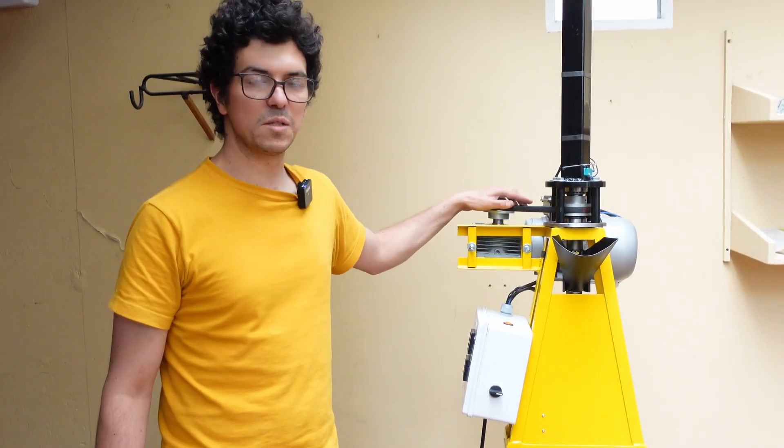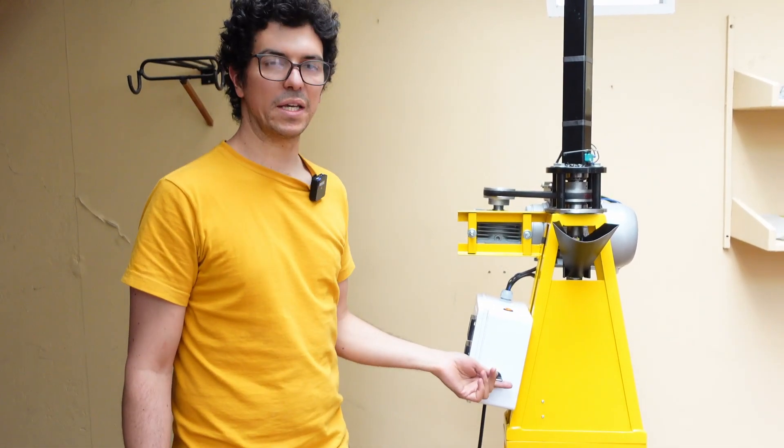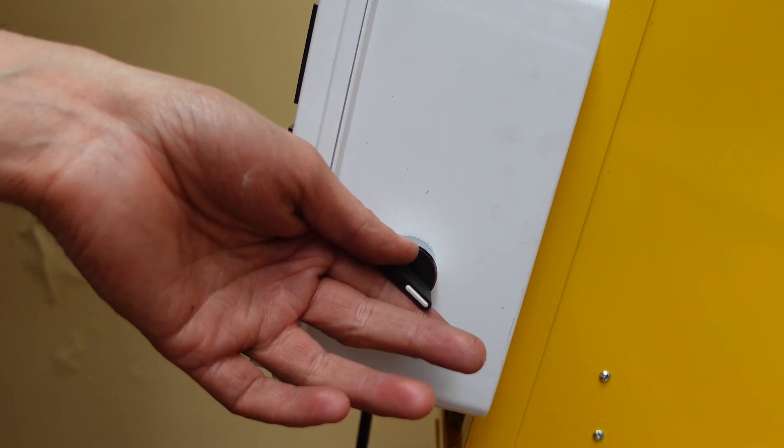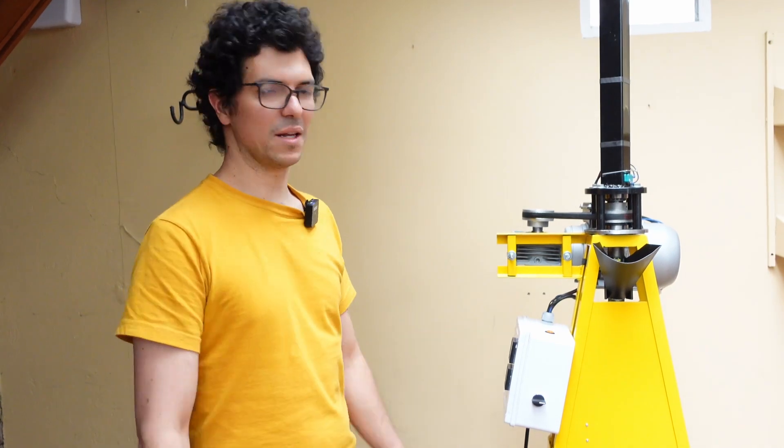This machine runs with this motor. This motor moves this pulley that will move the piston. And with this switch, I can choose if the piston goes up or down. So it's super easy and super fast to inject for larger productions and you won't get tired at the end.